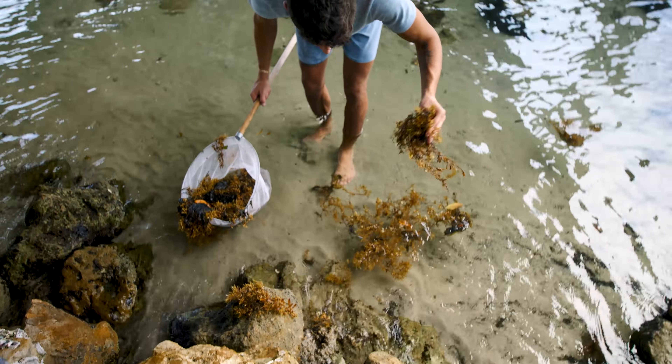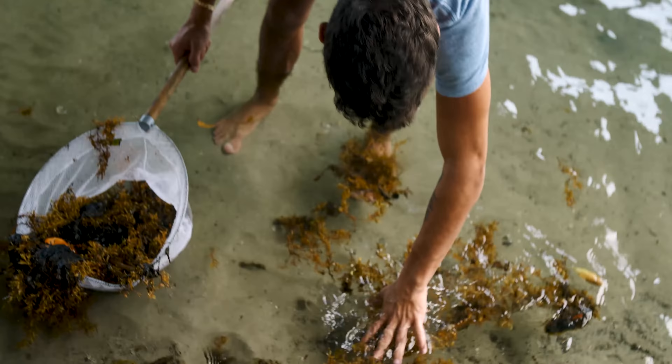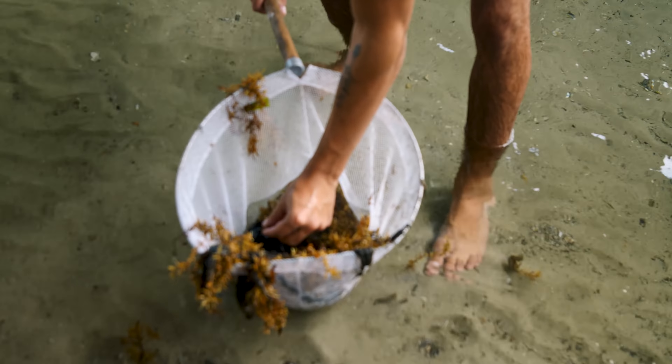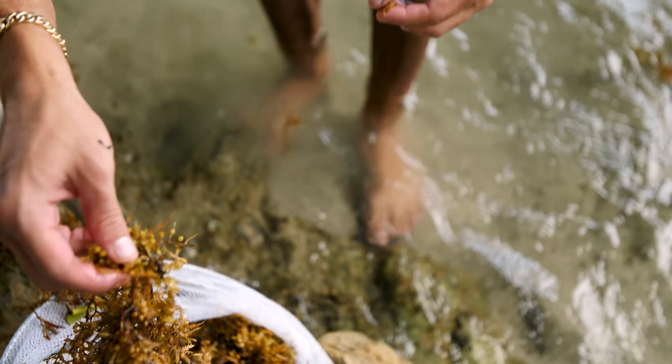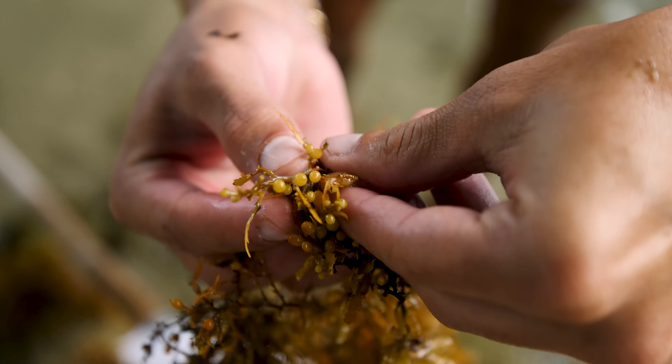We shake it out — usually we'd be on land and can see what's falling out, but I'm not seeing anything… wait, right here — a little crab! Look at this camouflage. Tell me you can see that. Does that look like I'm holding a crab next to that seaweed?